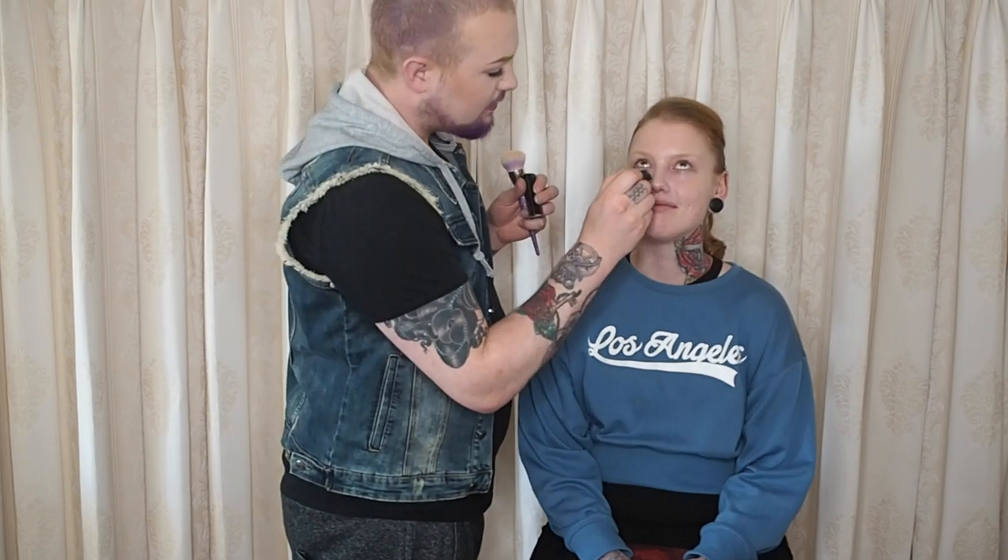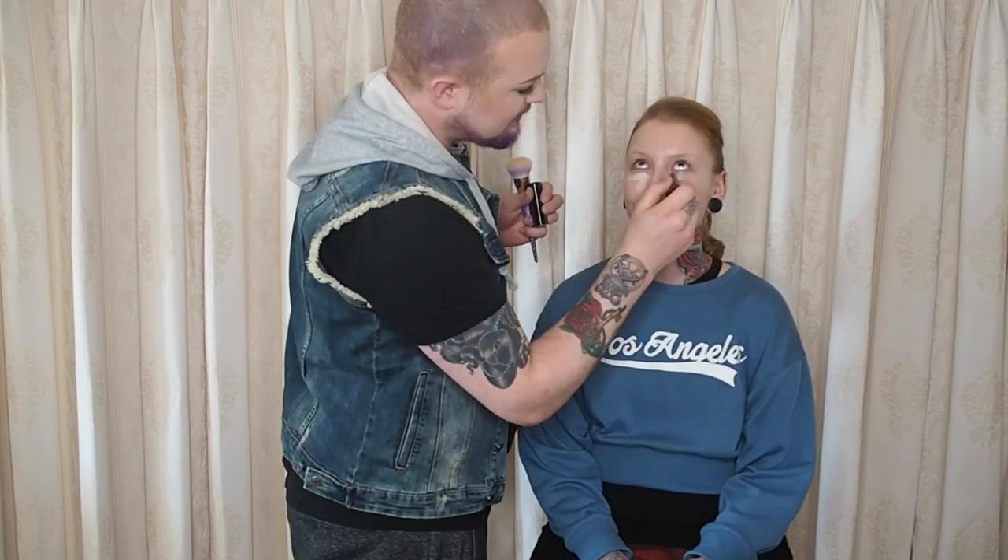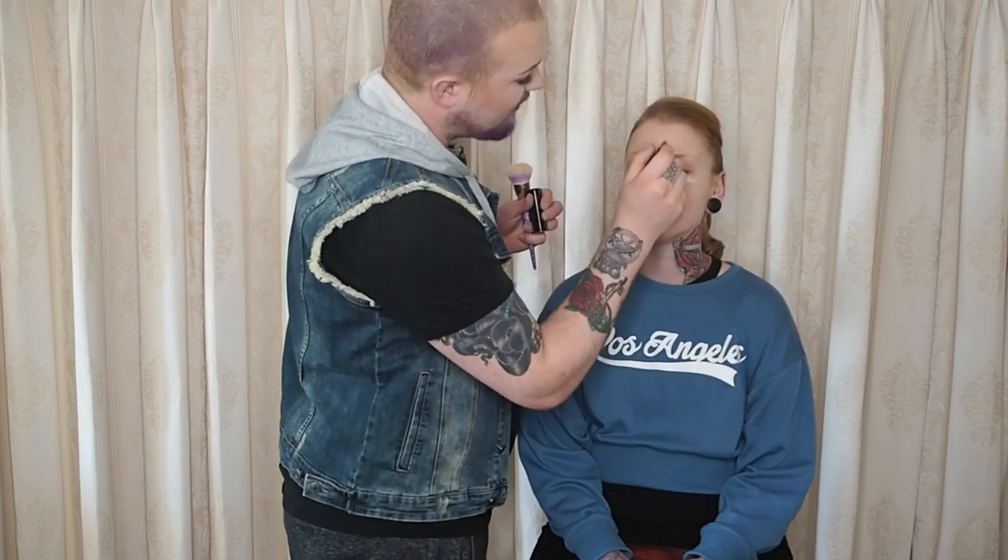Then we are taking our Hourglass Foundation Stick in the shade Blank — it's one of the lightest shades, not the very lightest, but we just need some highlight on the face.